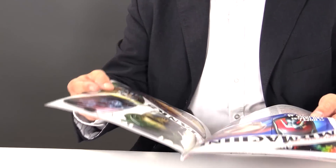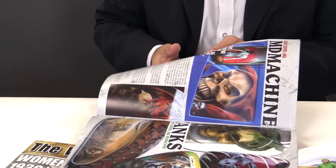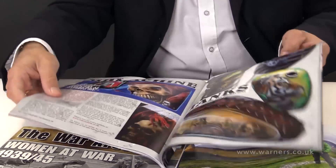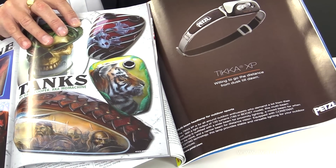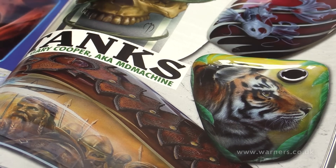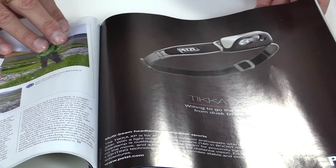If we take something that's been printed sheet fed, as this magazine has here, although the quality is perfectly good you can see the difference between the two in terms of the lift and the glossiness of those pictures. The sheet fed one has a sort of a down sheen on it, whereas the web printed has a very glossy finish.